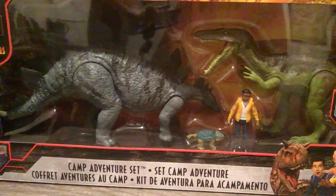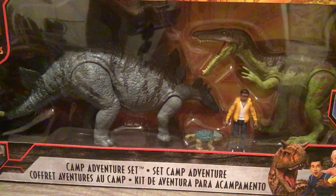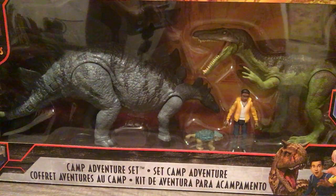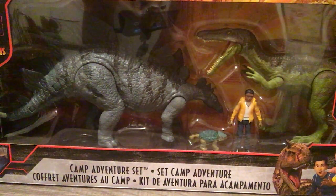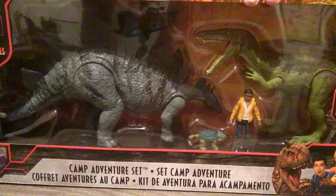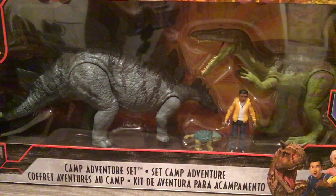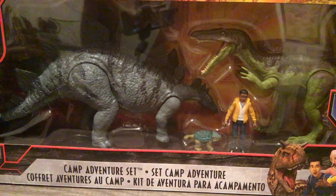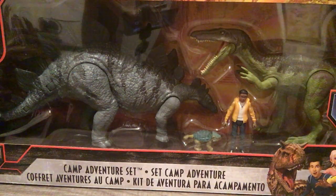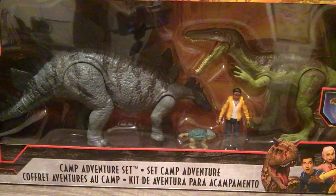I saw this and definitely had to get it. I also got the Escape from Isla Nublar set — I got them both in the same day, which was surprising. I was surprised they were both there and available. Pretty lucky. Anyway, let's open this thing up and check it out.